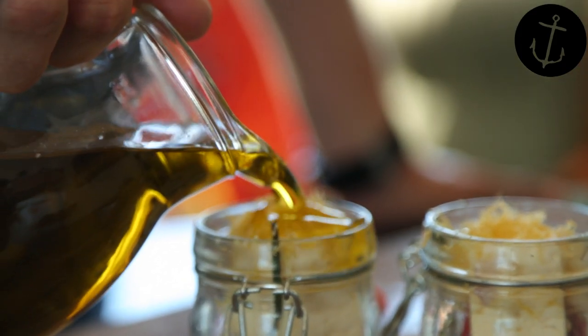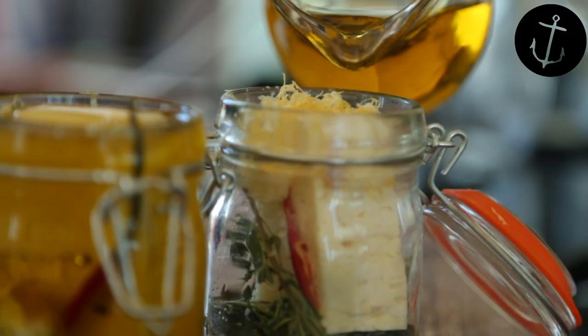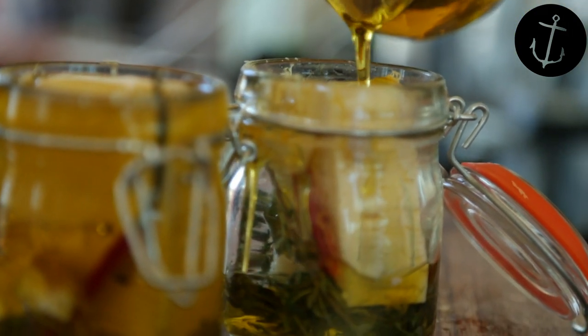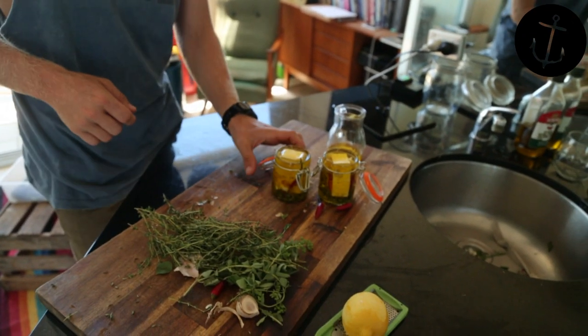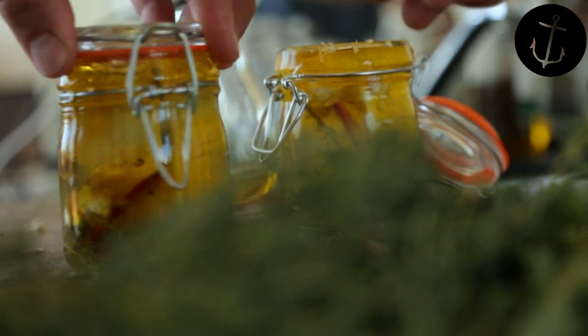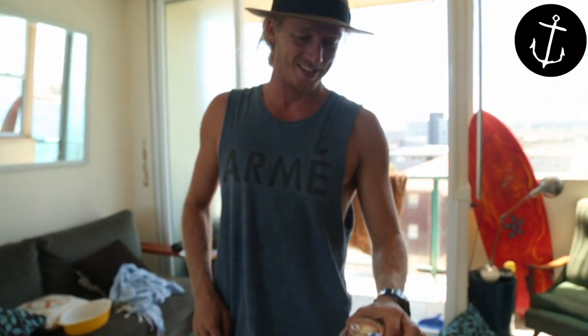Now all we have to do is top these little fellas up with a bit of olive oil. Look how gorgeous that looks — so beautiful, all those colours, all those flavours coming together. It's pretty awesome. It's so easy, it's so enjoyable. You can close these little guys up, lock them down. So cool. That's it, my whole marinated feta.